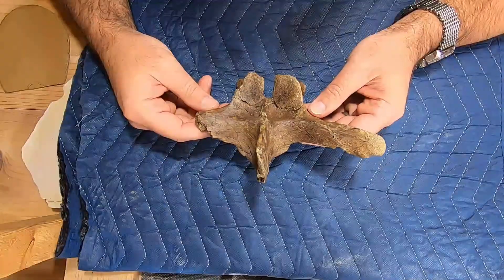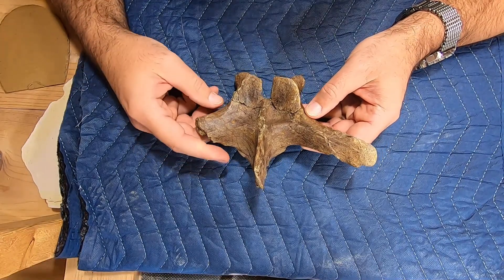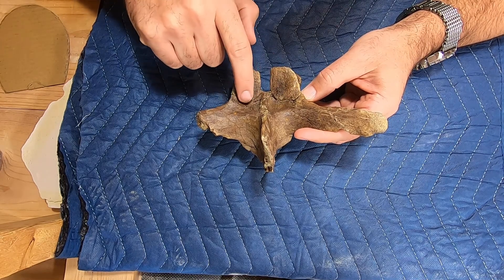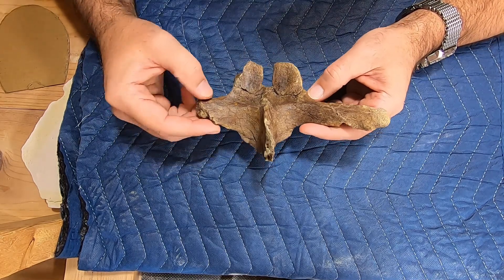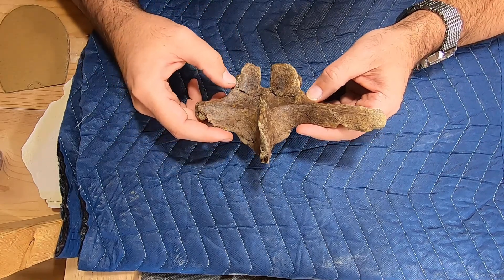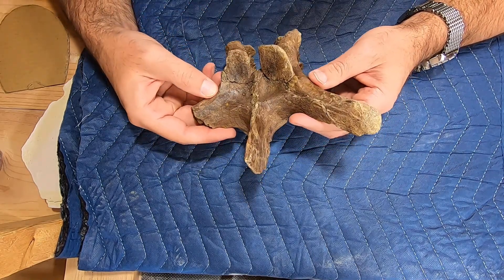I finally got this prep finished. It's not 100% — I'd call it about 98, 99%. There are a few little details I would still like to go in and finish repairing, some of the little bits I would still like to finish up on here, some of these breaks, and there are a few little divots of missing bone.